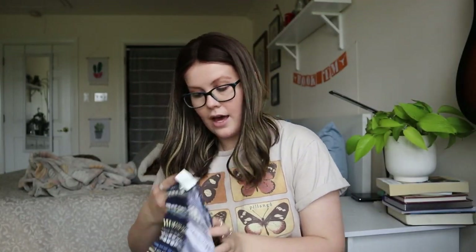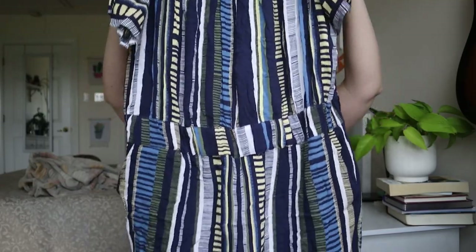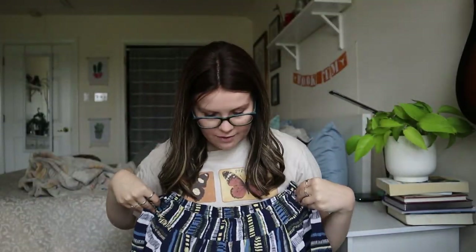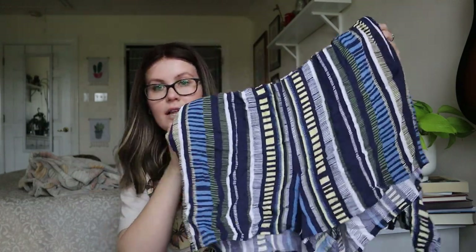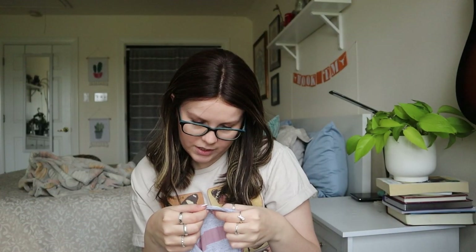Loft Outlet Lounge — an off-the-shoulder striped romper. This one will definitely get listed. Even though it's Loft Outlet, it's a lounge piece, it's a romper, and it's nice colors. I think this one will definitely sell.